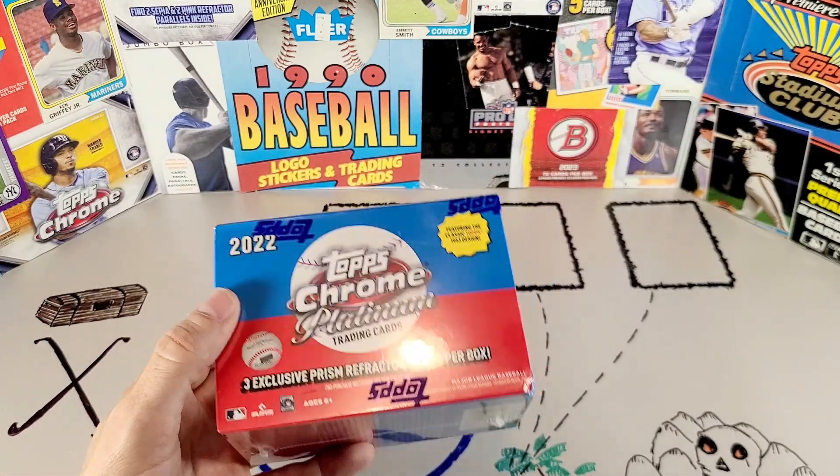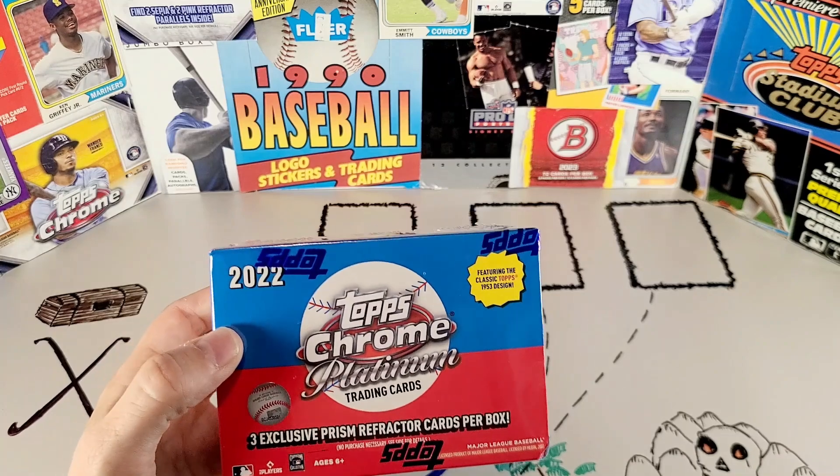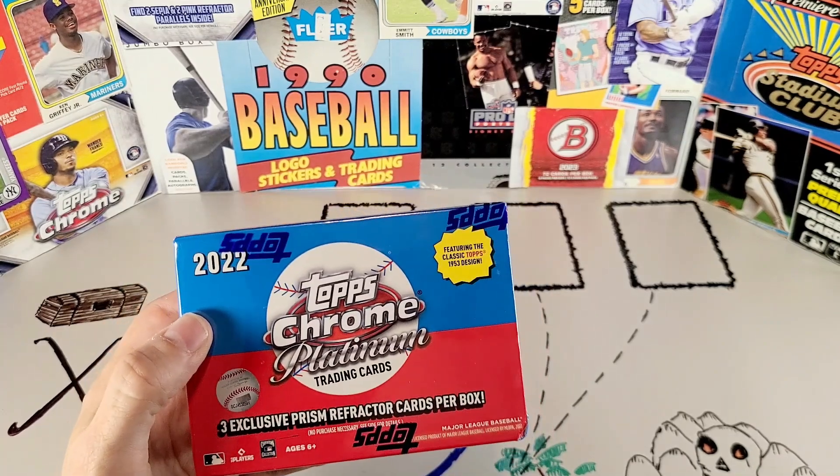Hey folks, welcome back to Wax Trash Treasures. Today we're going to open up this box of Topps Chrome Platinum. This is, without a doubt, the set of the summer.